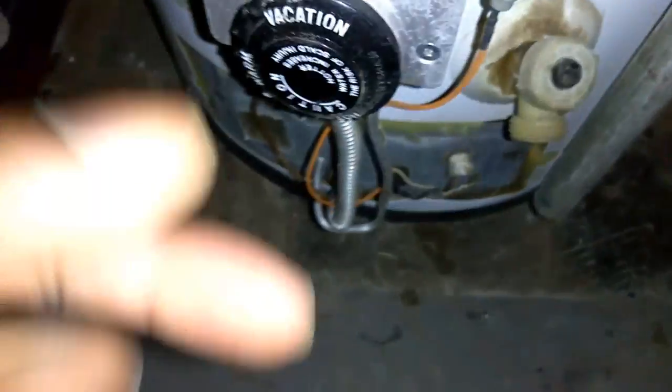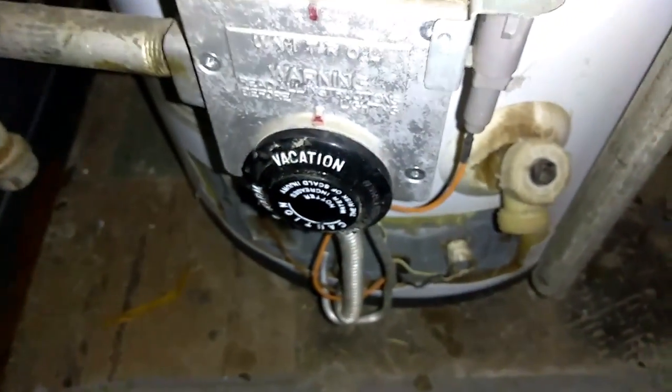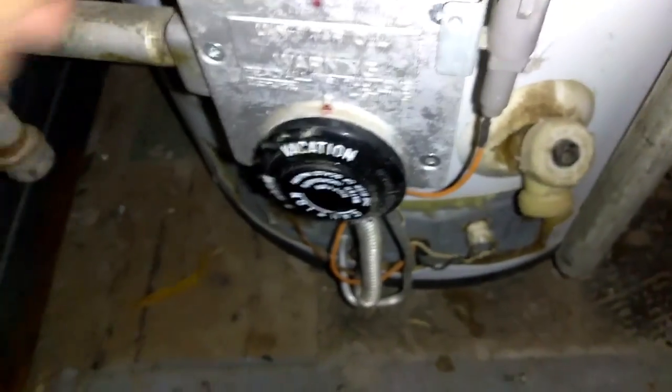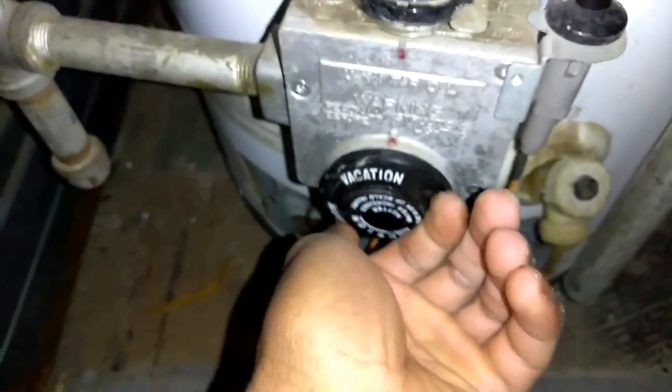You want to look into this window here and make sure that you can see a small amount of flame. You can't really see it here because my light is on, but there is a flame in there. Once that small flame is on, go ahead and switch from pilot to on, and then turn your setting from vacation to however you want — warm, hot, or whatever temperature you like.